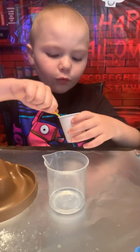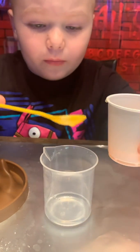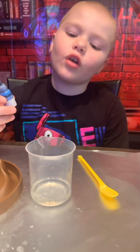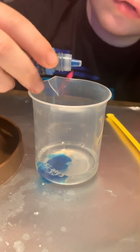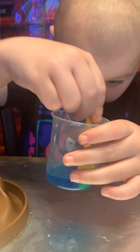We're gonna do one spoonful of soap in the water. Be careful because soap kind of pours. Now mix it. Two drops of food coloring in the water. Now we stir with the spoon. This is a pretty blue.